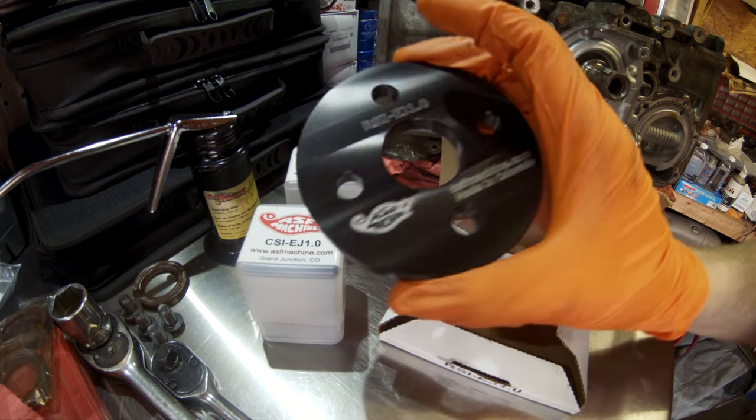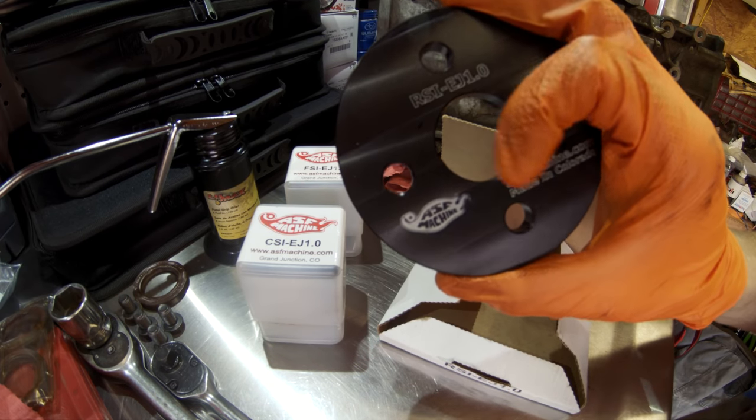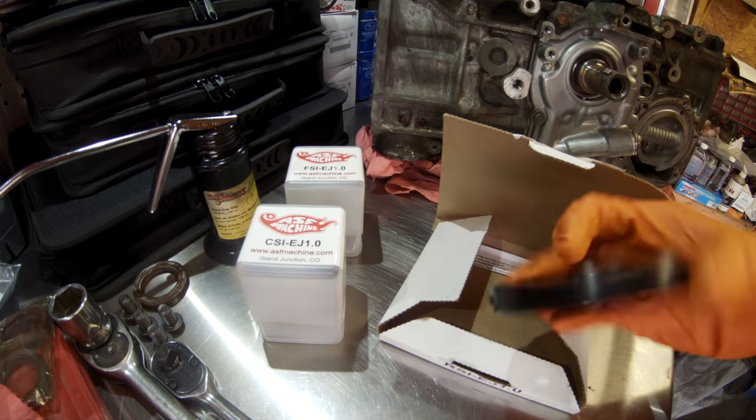Love some made in USA tools. It's a nicely machined piece. Got the engraving here with the part number, their website, and their logo.